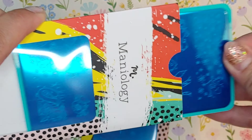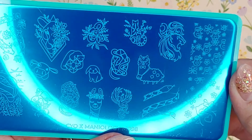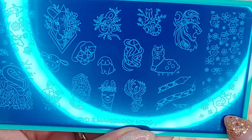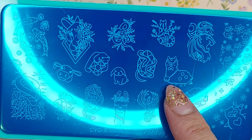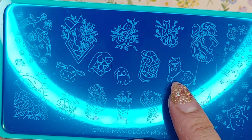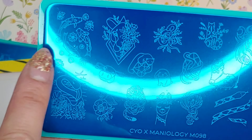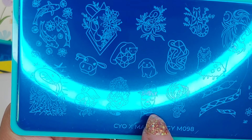The next one also doesn't have a name on it. This one has a little penguin, a llama — that is so cute — what looks like a lion, and over here some koi fishes and another llama.